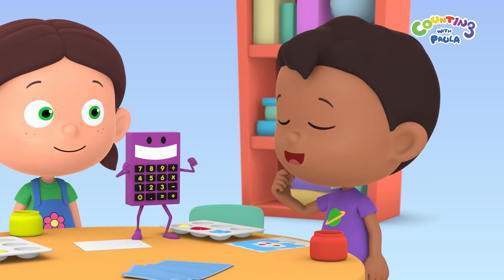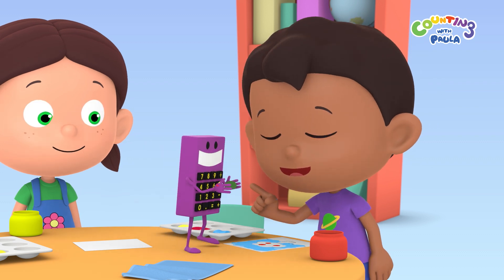Cool, it turned green. We can use this green to paint the leaves in our tree, Chalk.